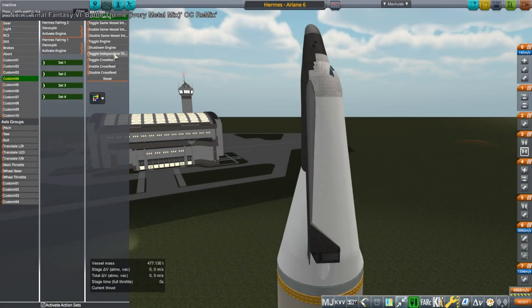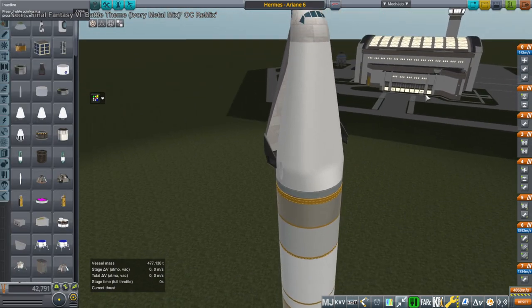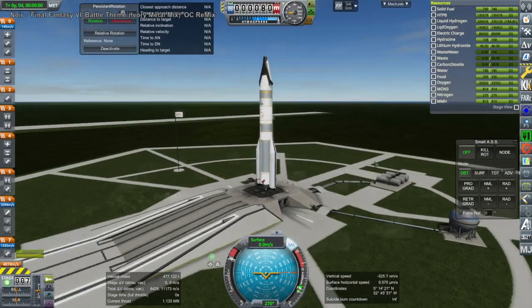Hello everyone and welcome back to Realism Overhaul, Sam Moffs, and Corporal Space Program 1.8.1. I was recently inspired by European astronauts asking the European Space Agency to develop an independent crewed vehicle for Earth orbit, and I decided to pull up the designs of the Hermes space plane and sort of adapt it to the Ariane 6.